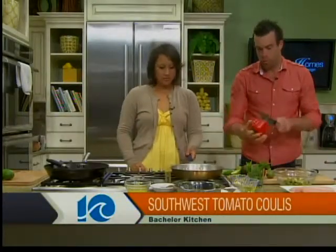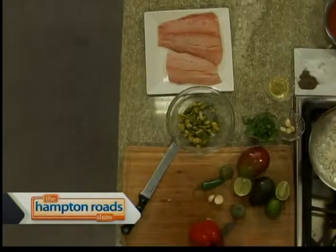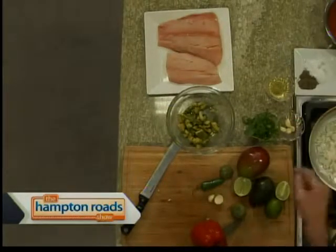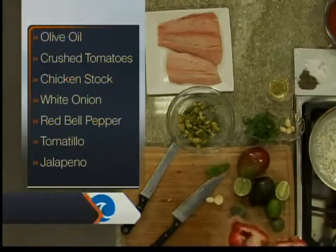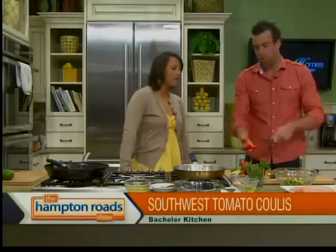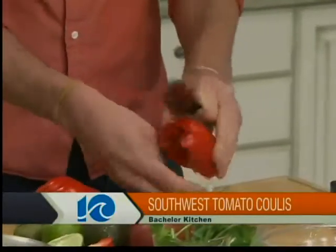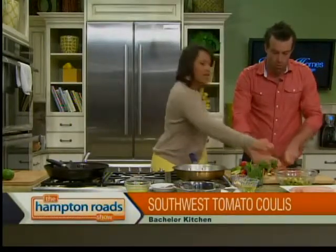We have a bunch of onions, some red bell pepper, some jalapeño, garlic, cumin, chili powder, salt, pepper, crushed tomatoes, chicken broth, tomatillos, and cilantro. I'm going to show you a quick technique for peppers — a lot of people don't know how to cut them. Cut it right in half and then rip it. You want to just cut away the white membranes. We're going to add that to the mixture, then get started on the guacamole.